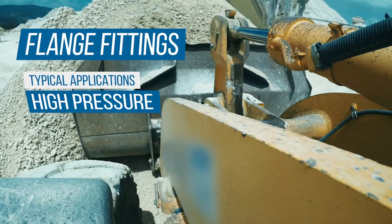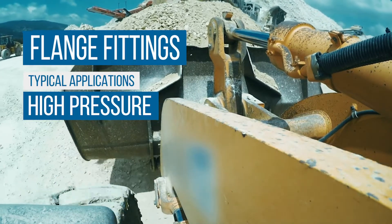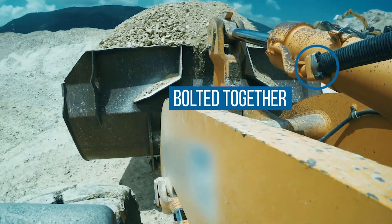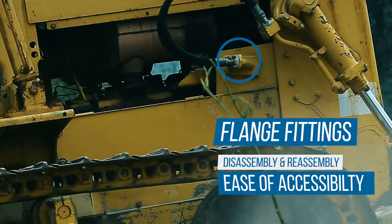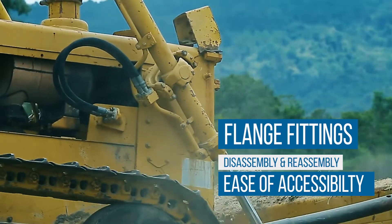Flange connections are typically used in applications that will encounter exceptionally high pressures when using pipe or tubing with OD over 7-8 inches. They may be bolted together to mate two sections of pipe, tube, or hose, or bolted or screwed into the component to secure a flange fitting or section of pipe. Flanges can also be disassembled for easy access to modify the system, clean, or inspect it.